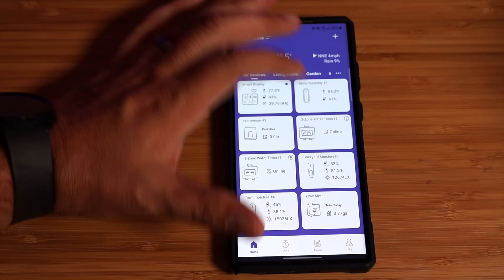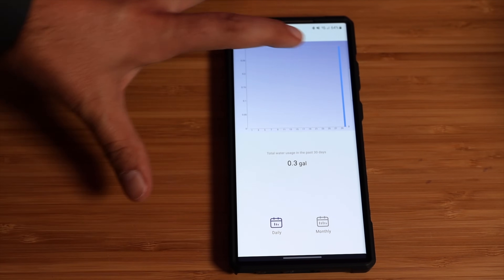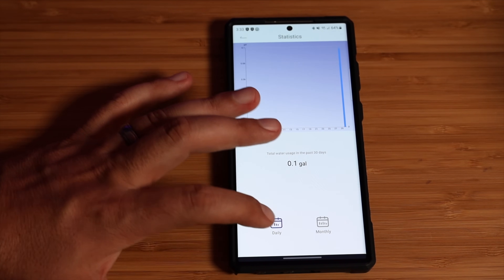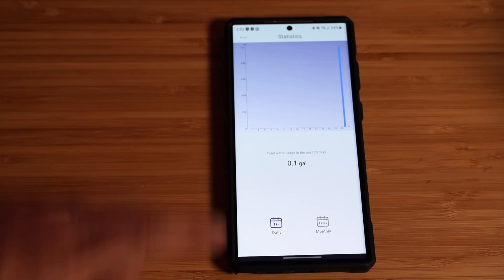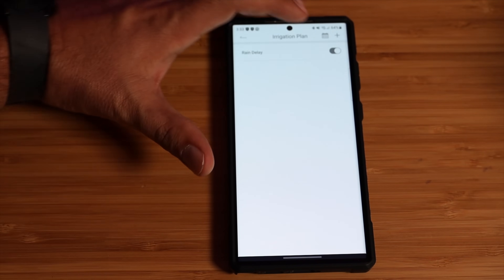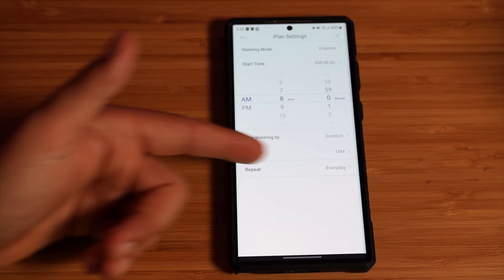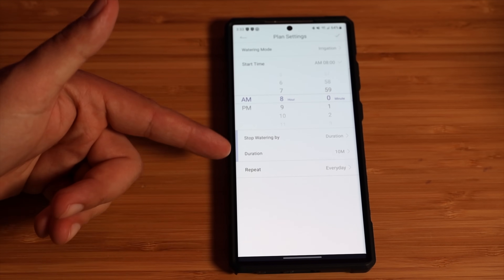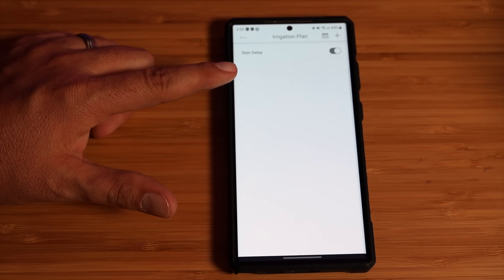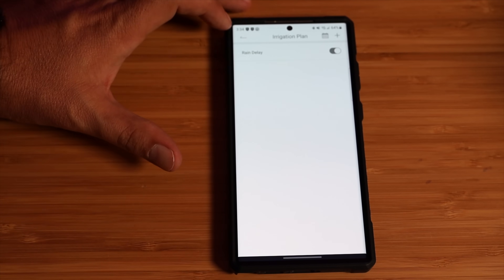From your phone, if you jump into the water timer and go to statistics, it gives you daily usage. Just in testing, I used 0.3 gallons on the left side and 0.1 gallon on the right side. You can get that in daily or even monthly graphs. I really love how you can plan everything out — with the add button you can set this up based on the time of day, have it repeat daily or weekly, and set the duration. There's even an option for rain delay, so if your sensors pick up that it's been raining, it won't oversaturate your plants and lawn by re-watering soil that's already wet enough.